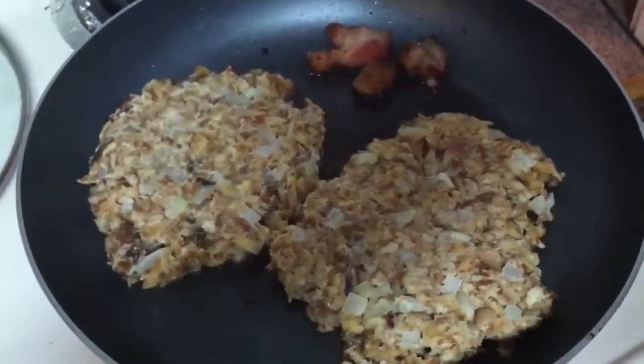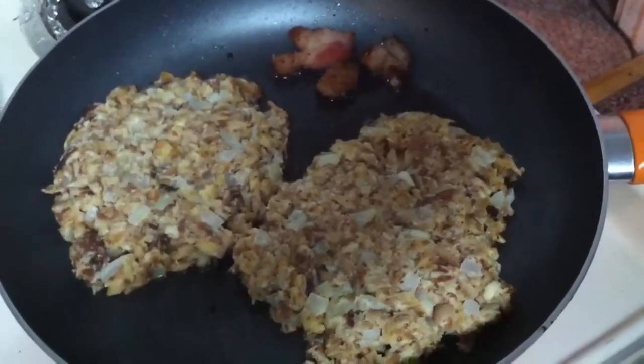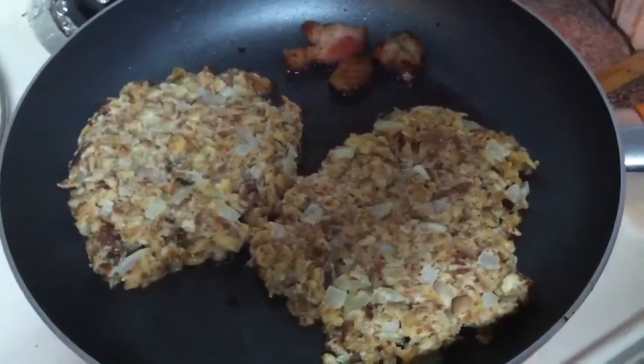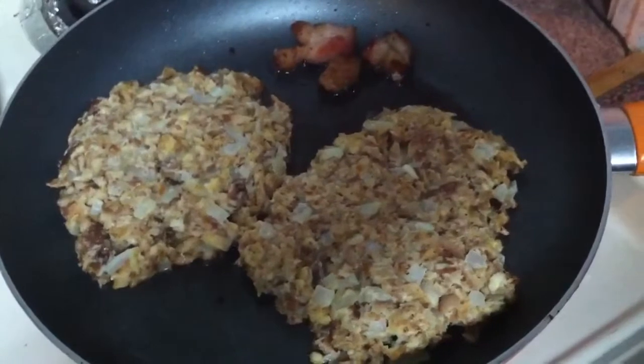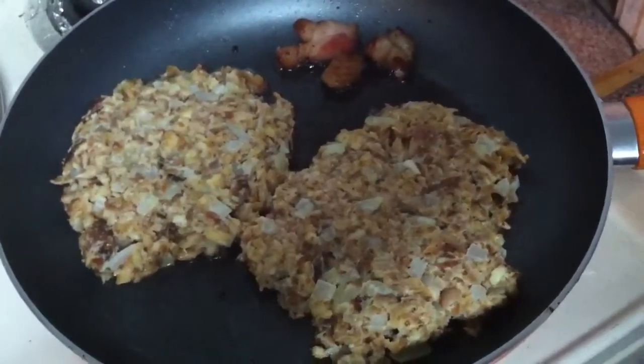So I recommend going easy on the saltines and adding some oatmeal, rice, or breadcrumbs that aren't salted or flavored. But we'll get the lid on this baby, let it fry up, and I'll show you what she looks like.